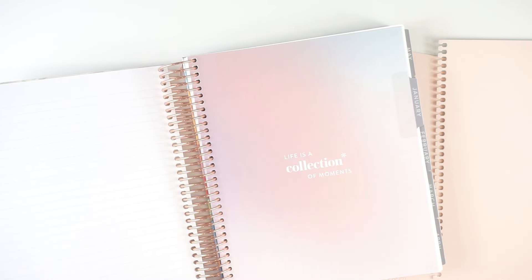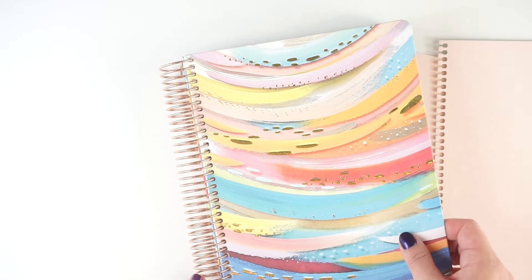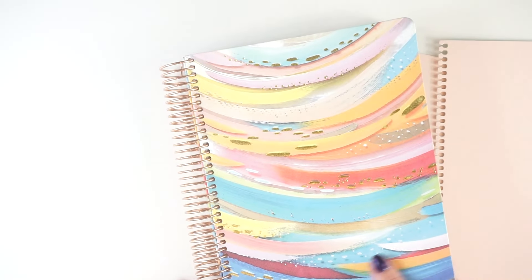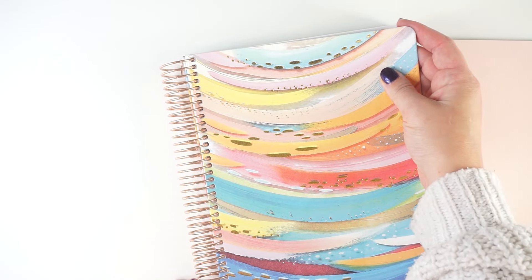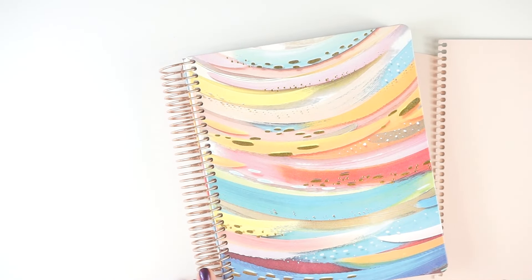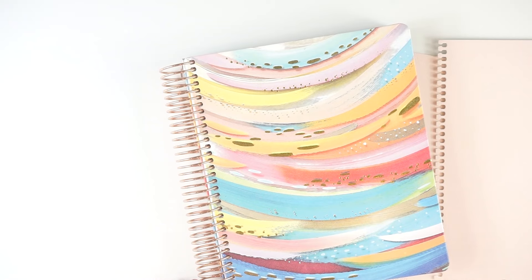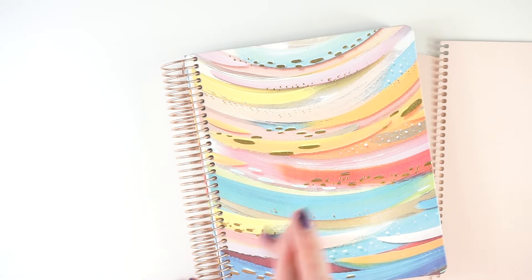The only thing other than that I'm going to do to get set up for the year ahead is take off this gorgeous cover. I absolutely love this, but this is a permanent cover and I did not realize it when I ordered it. This cover has gold foil, and I upgraded this planner to have a rose gold coil, and I just can't with a mixed metal. So I am going to take this off — I'm going to try to take it off really carefully so that I can still use it, fingers crossed.